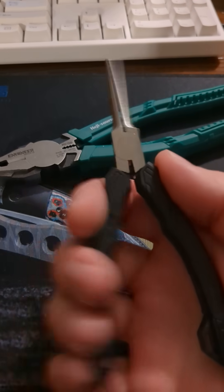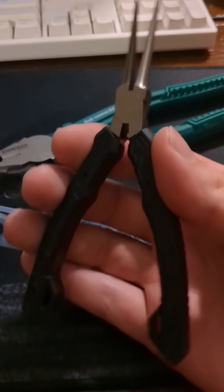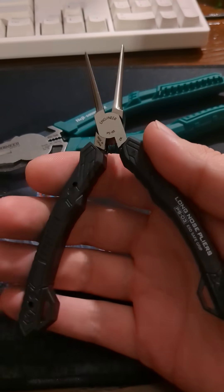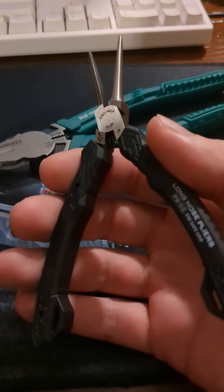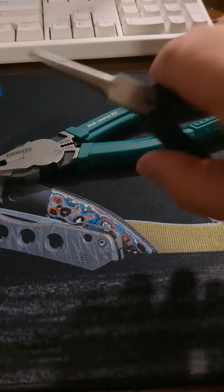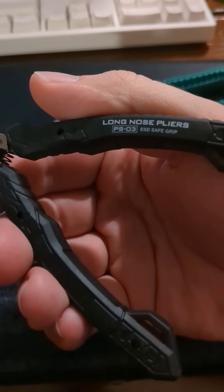A neighbor asked for some needle nose pliers and I realized I only had one little pair from Bunnings. So I figured maybe I should get some more, because I went downstairs and looked through the garage and found like four different snap ring pliers, but only one set of needle nose pliers. These arrived today — that's pretty quick, they're on Amazon. So it's the Engineer PSO3s.